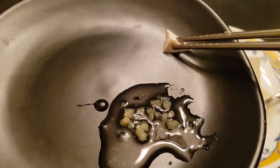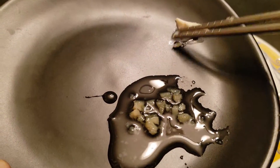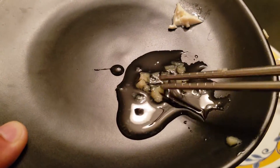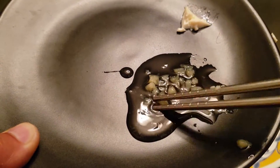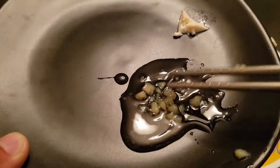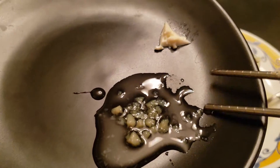Look at how it just becomes like mush when pressed. It goes to pieces — I'm telling you, this becomes gelatin-like versus your regular soft tofu.